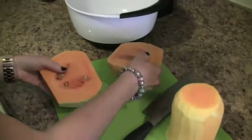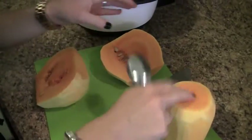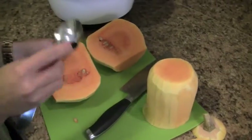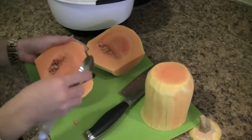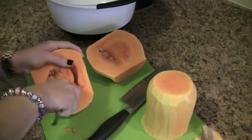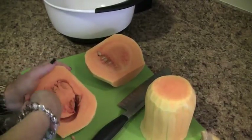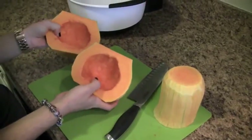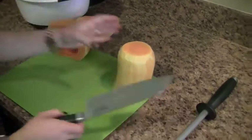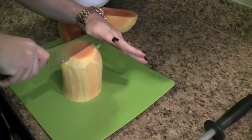This is the butternut squash part where you see the seeds, like in most squash. This part does not have the seeds. You can use this part to make soup, or you can follow along and bake these into fries. But you need to scoop out this stuff — just take a spoon. Now that I've scooped out the center, I'm just going to put these off to the side and start cutting this portion into my fry shapes.